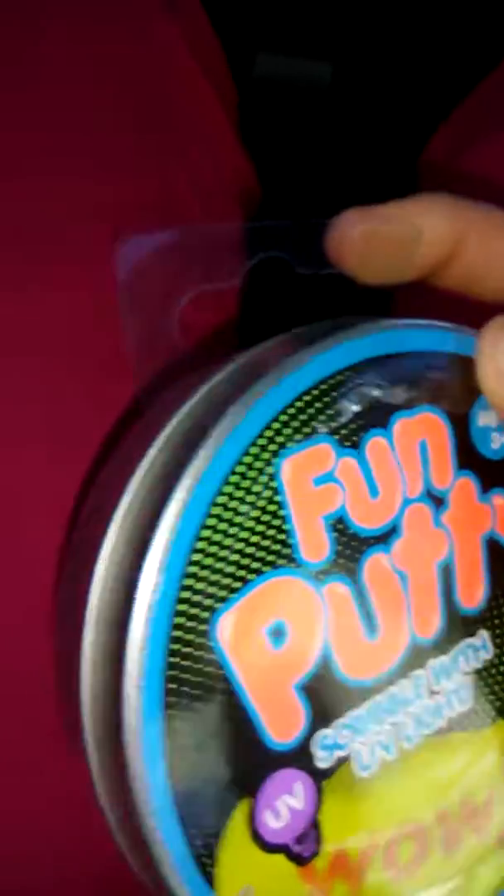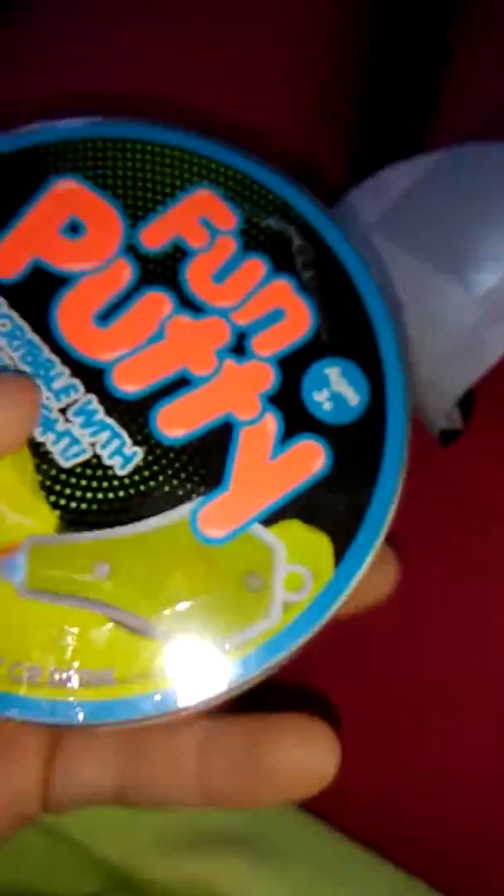I'm gonna open this — I'll be back, you guys, so subscribe, like, and share. I'm gonna open this and review it. I'm just gonna take it out of the packaging. It just came out like this, okay. I'm gonna take this off now.